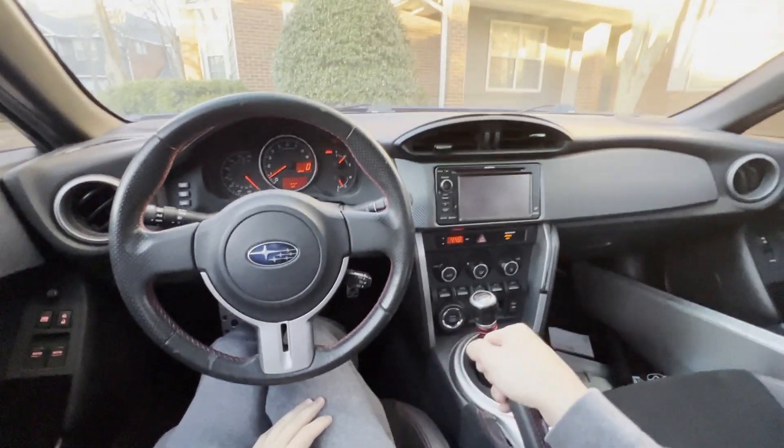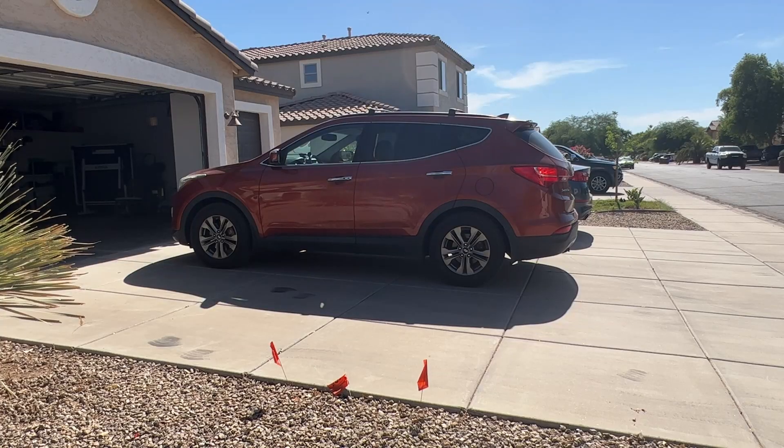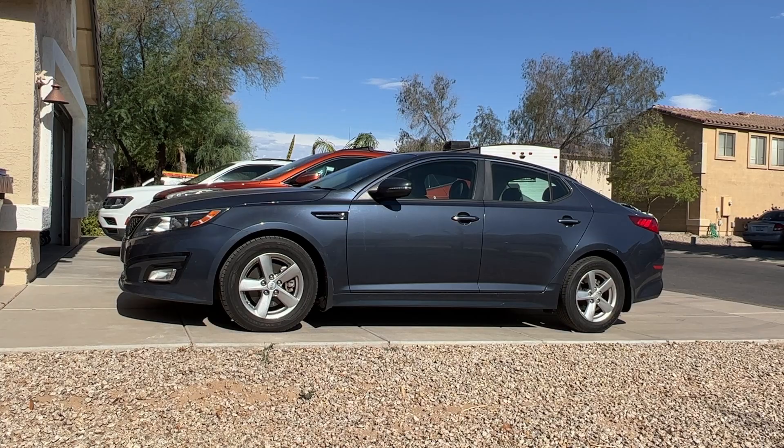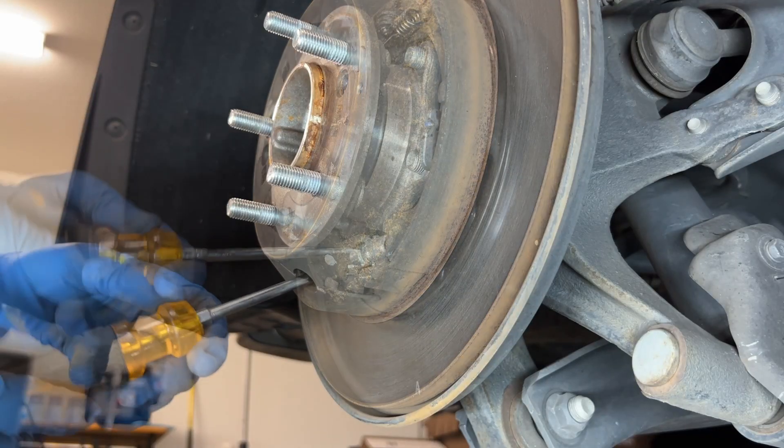Is your handbrake going too high? Or does the pedal brake go to the bottom? And does the car still rock back when you're parking in the driveway? You don't need to replace the brake pad — you can adjust the brake shoe instead.